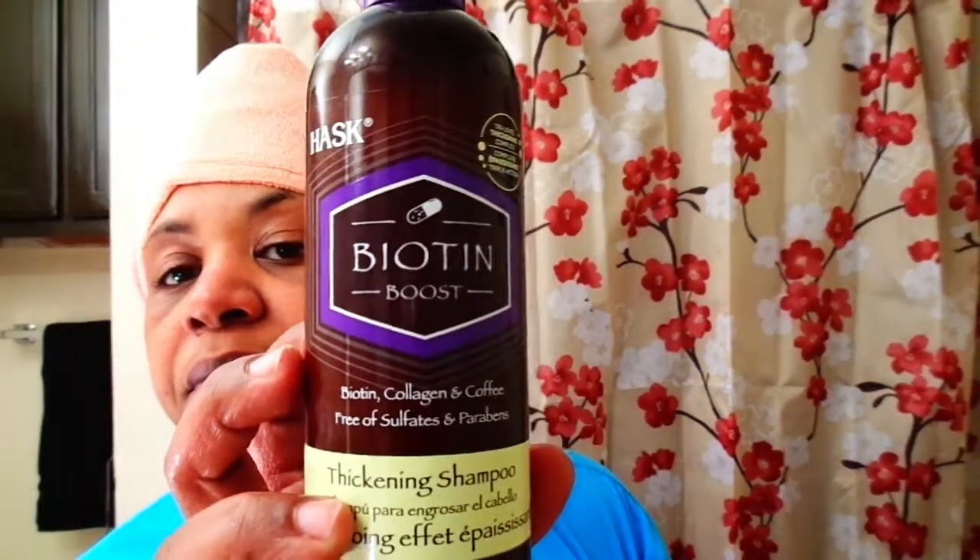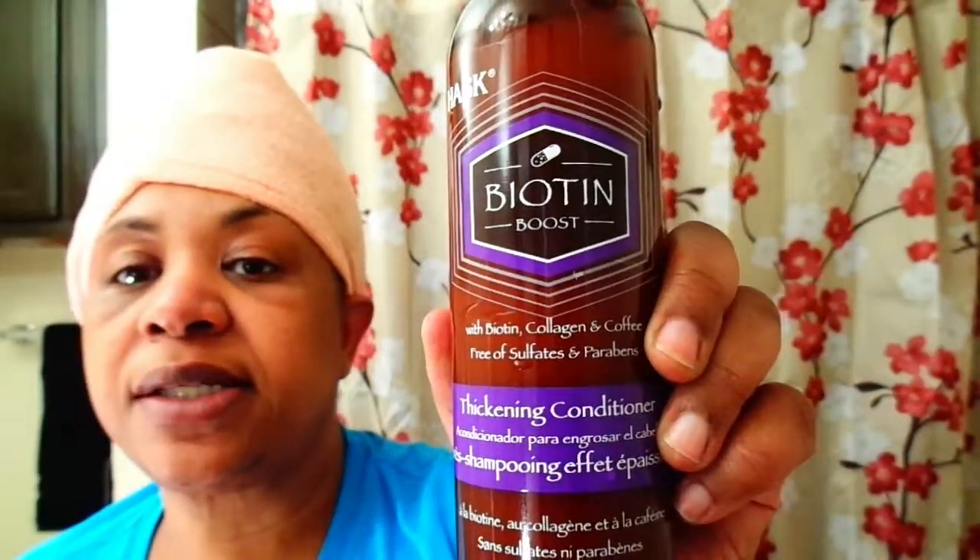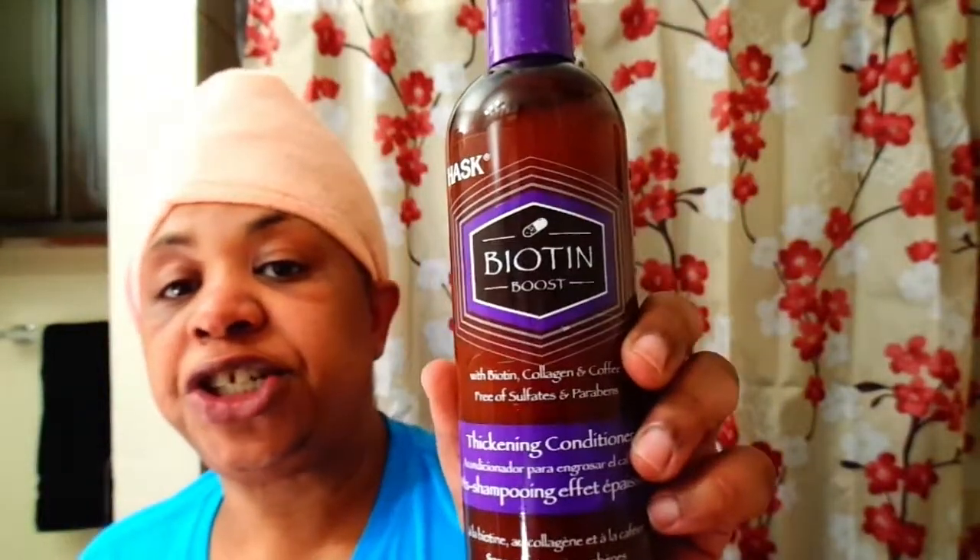Okay guys, I'm back. I've taken my shower, I have washed my hair, I have rice-rinsed and conditioned my hair. I'm using the Biotin Boost, so first of all I shampooed with this and I conditioned with this. I put the thickening conditioner on my hair with the rice water still in it, worked it in, let it set for about four minutes, then got out to see if I still have hair on my head.